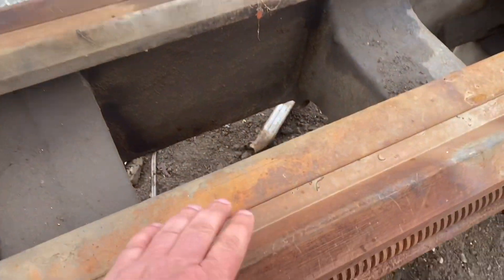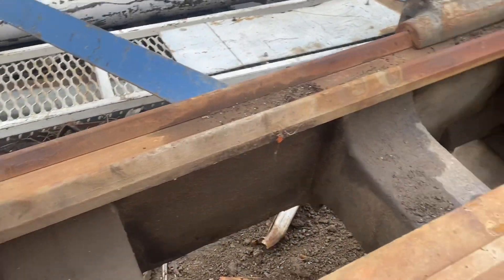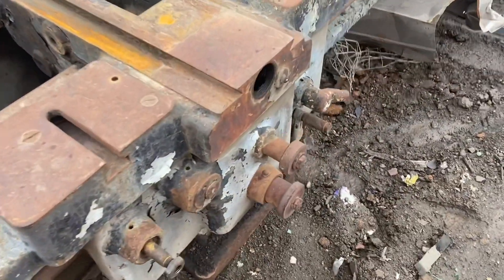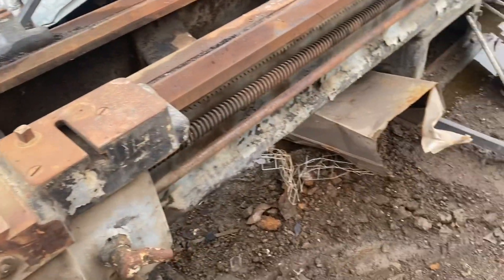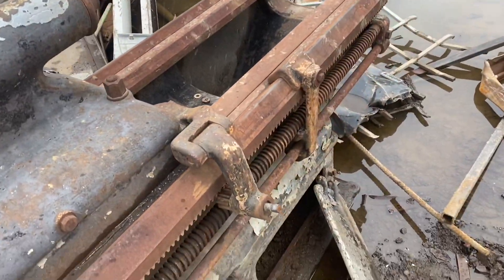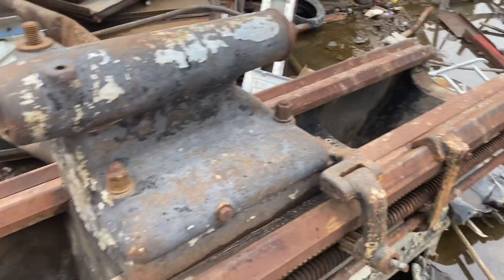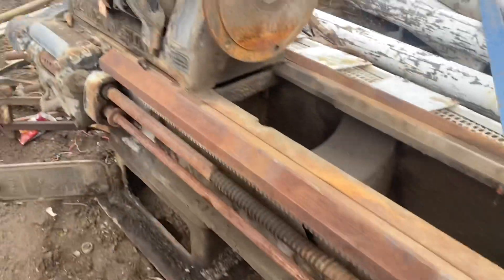I could have got it for super cheap — scrap price. And you guys know what scrap price is nowadays. But missing the compound and all that, it just didn't seem like something I really wanted to get into at this point in the shop, with already enough winter projects coming up. It was a nice machine for what it was — a lathe in a wrecking yard.